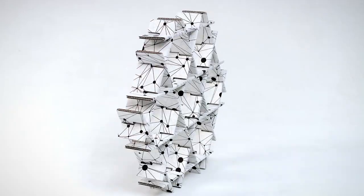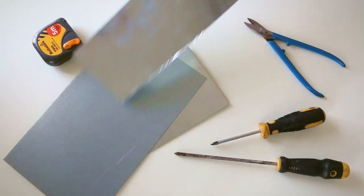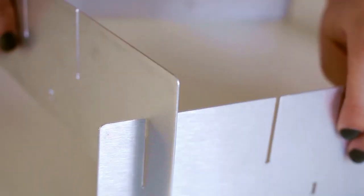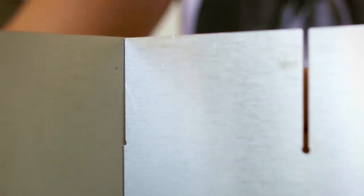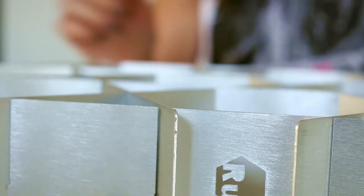Ruthie liked the modular shape she created so much that she began to consider other materials. With a smart technique of cold joints, she decided to concentrate on aluminum. The aluminum is recycled, very lightweight and resistant, which makes it possible to achieve paper-thin sheets with a clean and minimalistic look.